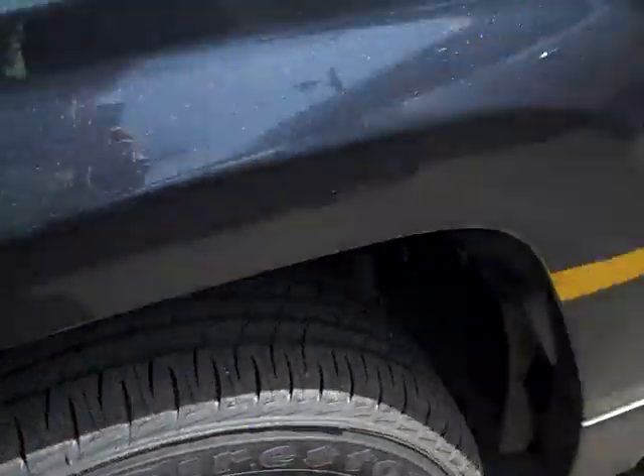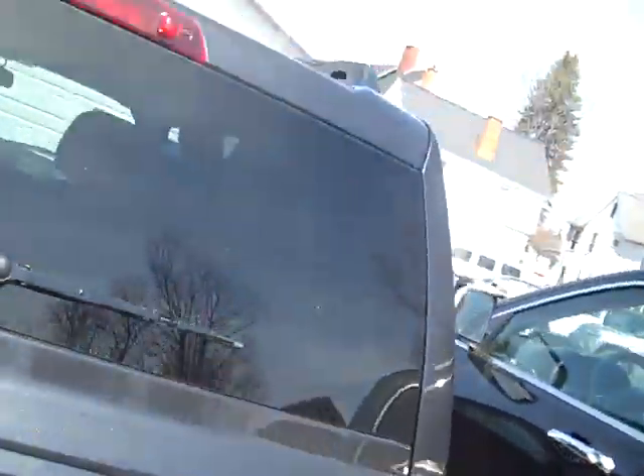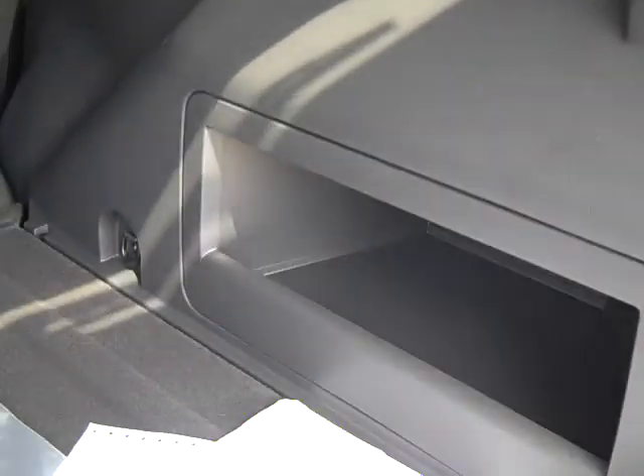You've got these nice rims and tires on there. We'll go around to the back. This is the Latitude trim, 4x4. So we'll open this up and take a look at the space you have back here. Tons and tons of room, and of course if you needed to, you could fold that second row of seats down for even more room.